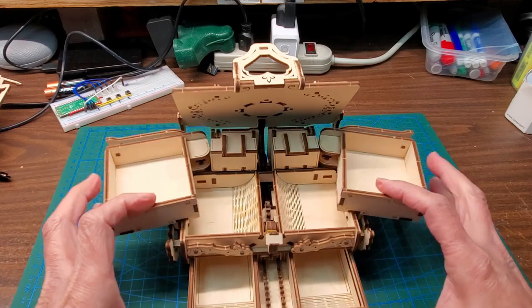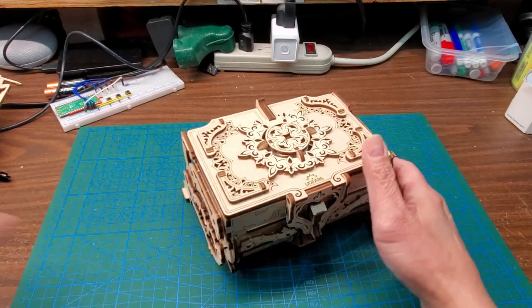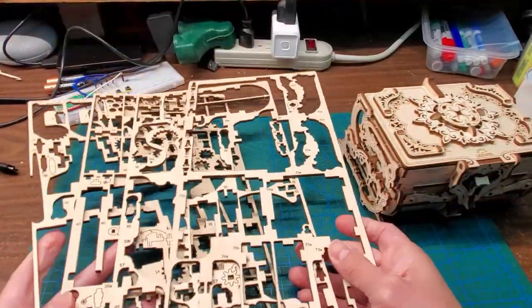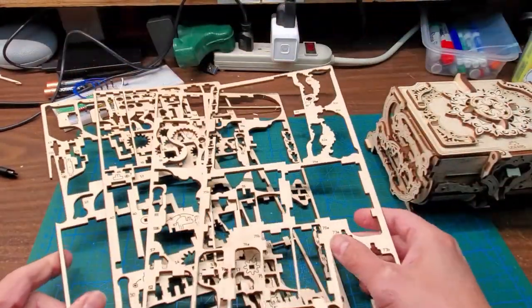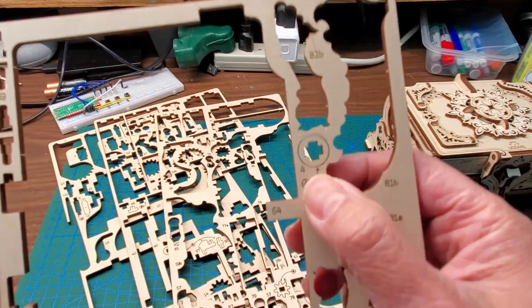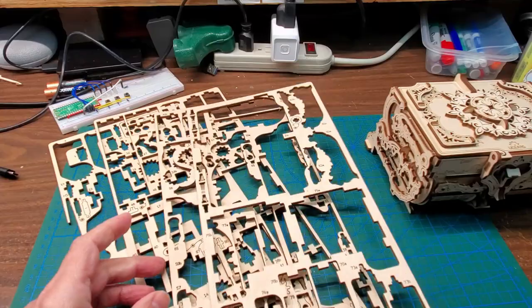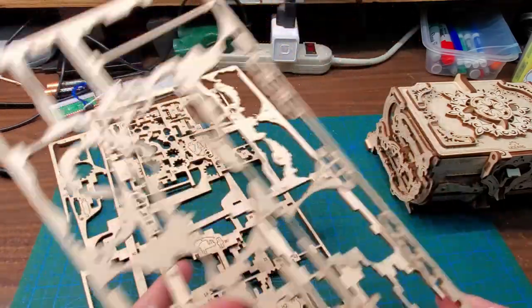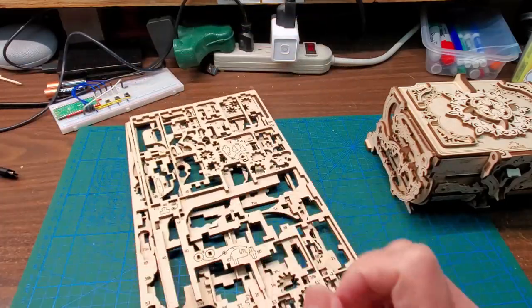Maybe after you play with it for a long time it would actually open by itself. It comes with four sheets — these are all the remnants, and it all came from here. They did a good job giving you extras too; pieces marked with a plus sign are extra pieces. I haven't had to use any of the extra pieces, so they're designed quite well.